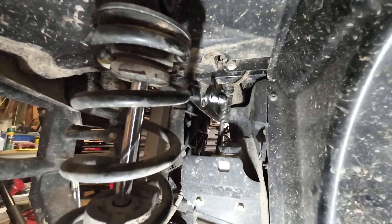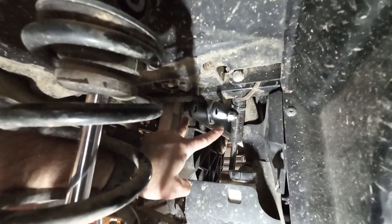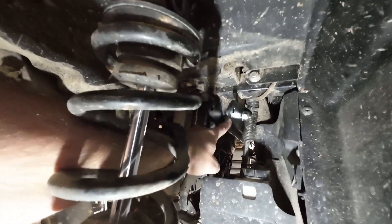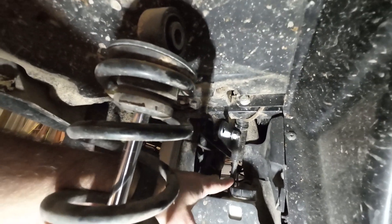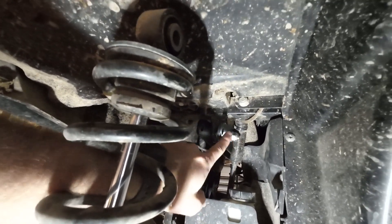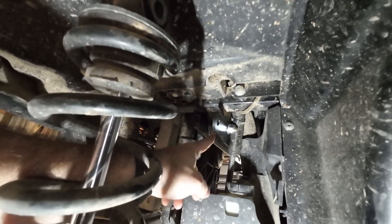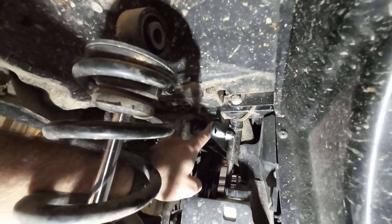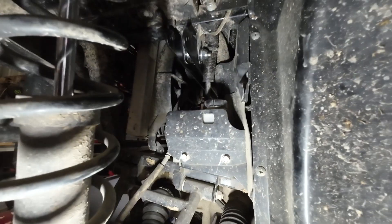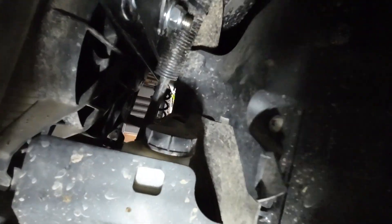I actually made a little mistake here and I wanted to show you guys ahead of time so you don't make the same mistake. What I did is I put the front brackets on each side of that strut support, and I noticed that the bushing actually had some space in it — that didn't seem right. So I stopped and looked at the directions again. The back bracket doesn't go on the outside of that support, it goes on the inside, and that will take up the space of the bushing. Crisis averted — this looks much better now. All my spacing is taken up by that bushing.